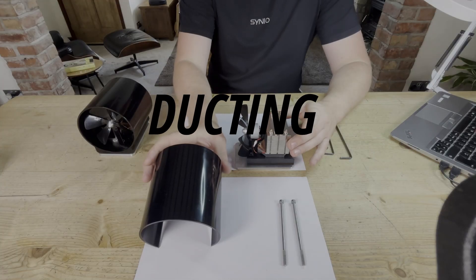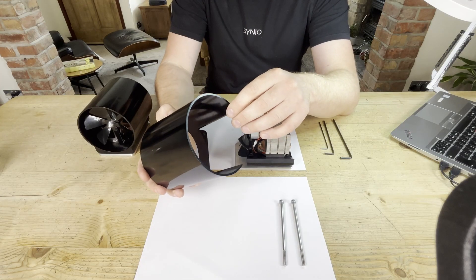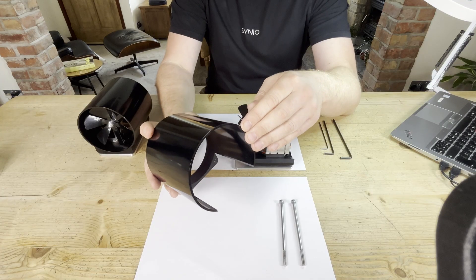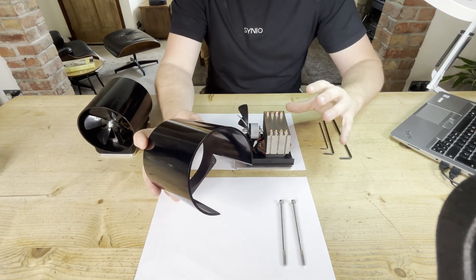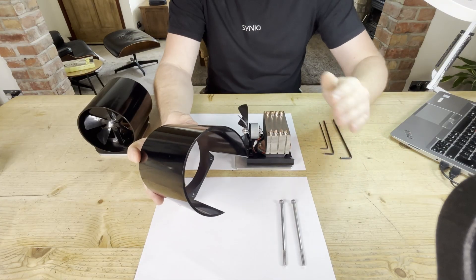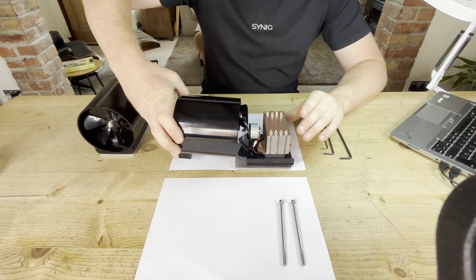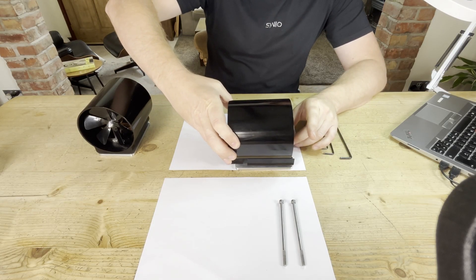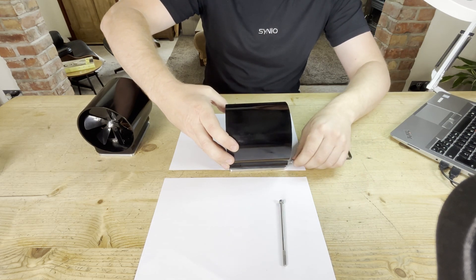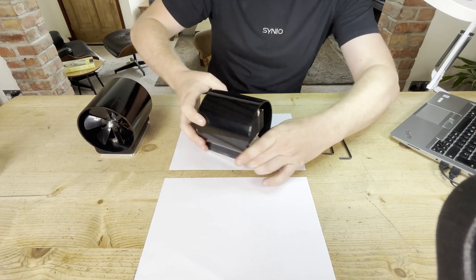Now everything's assembled, the last component to put on is the ducting. There's a lot of science behind why you duct a fan — I won't get into everything because honestly a lot of it is over my head. I refer to experts online and I'll post a link in the description to a video where I learned about ducting fans. The last component goes over like this and slides over the entire assembly, then it's fixed with M5 fixings that go through the entire body, either side.